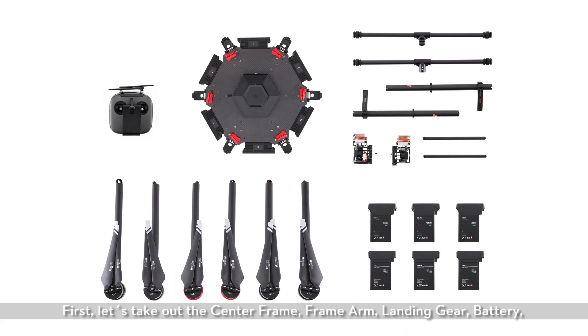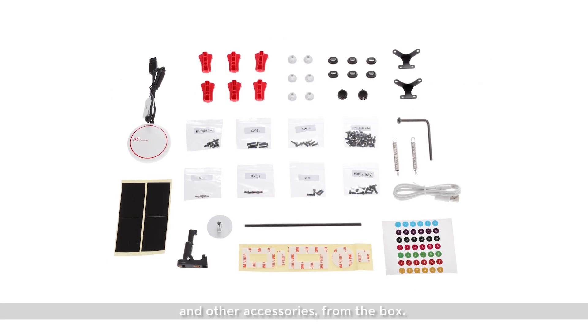First, let's take out the center frame, frame arm, landing gear, battery, and other accessories from the box.